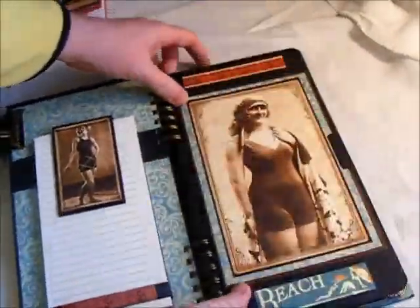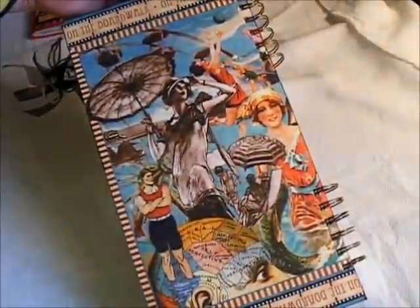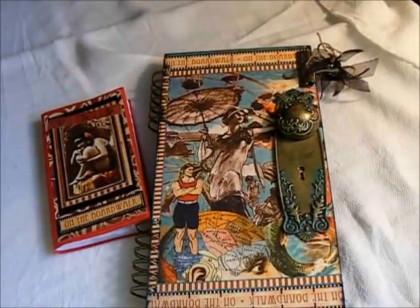Anyway, this is the little organizer that I made for her. Here's just the back cover, plain. I just wanted to share that with you — thanks so much for watching.